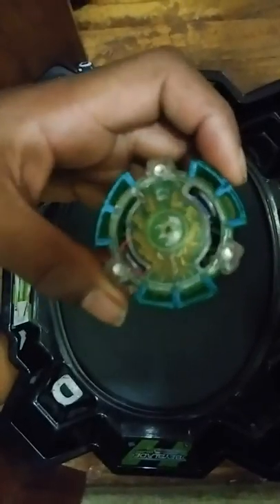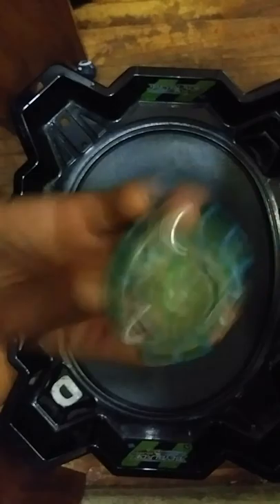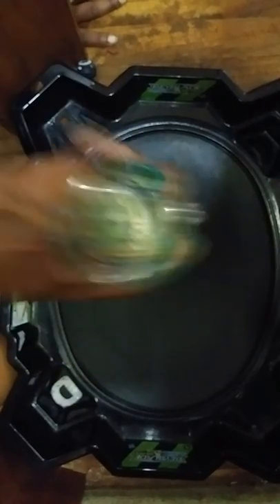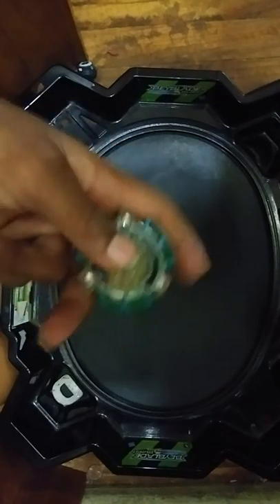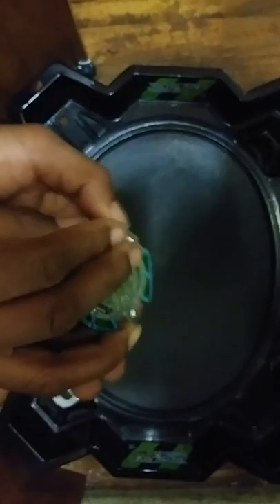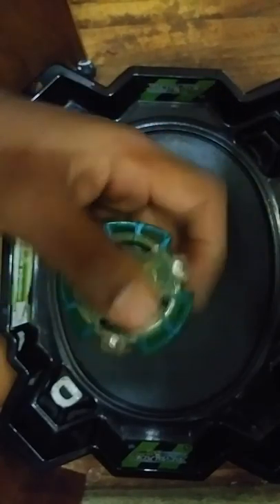Hello everyone! Today we're starting another fusion combo series. This is our fusion combo for today: the Spy Longinus combo, Vanguard Spiral. We're going to be trying out combos in this fusion series. This bit of rubber right here — when it hits this side, it's kind of like Judgment Joker, but when it hits this side, it'll burst the base.